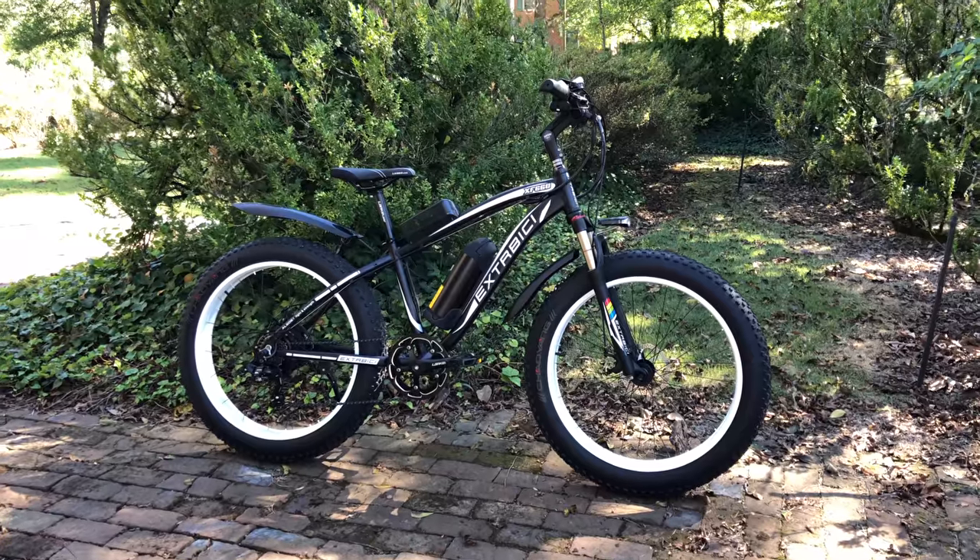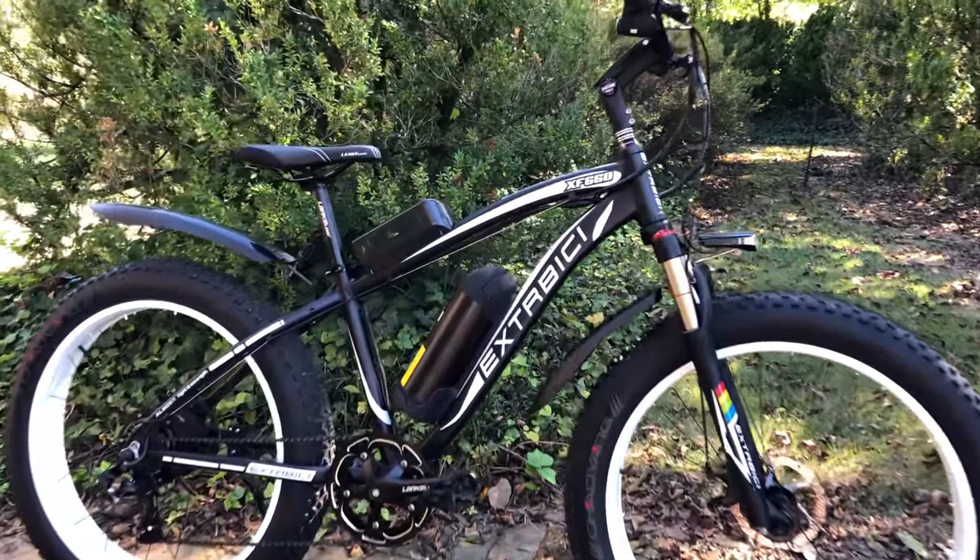I'm out on the trail with the new bike, and yes, that is an electrical control switch, because this is an e-bike — a 26-inch fat tire e-bike.